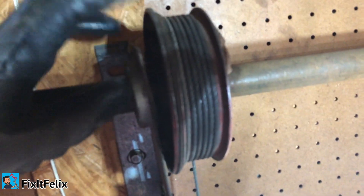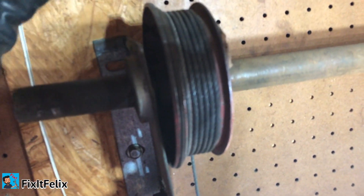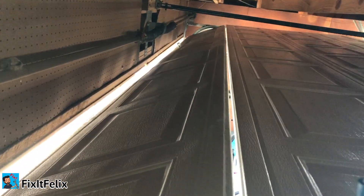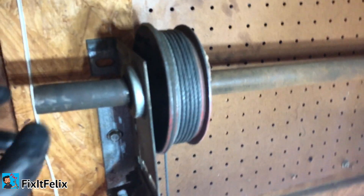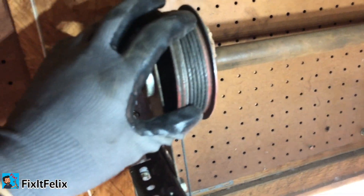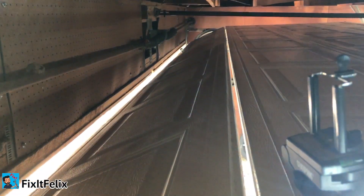Usually when this happens it only happens to one side. In my case it happened to both sides, but usually for you it should be only one side. Okay, I already showed you how to do this - I'm gonna go do the other one.